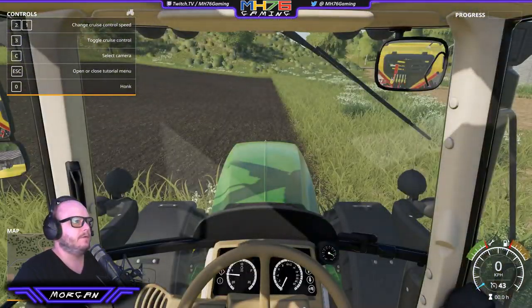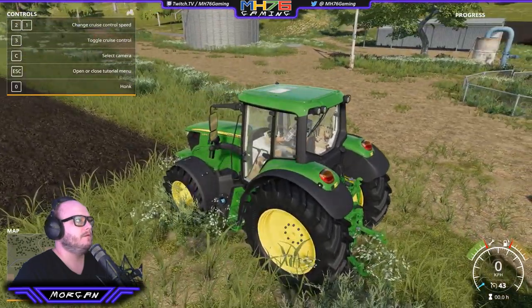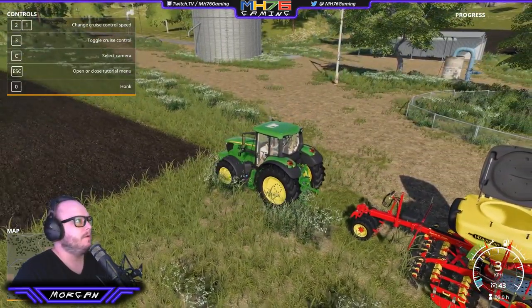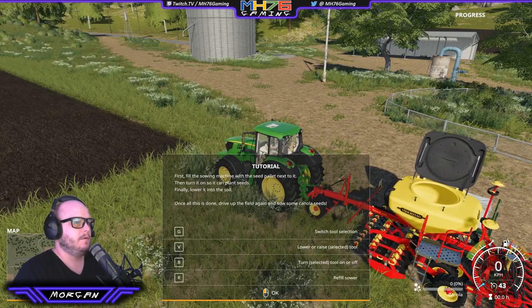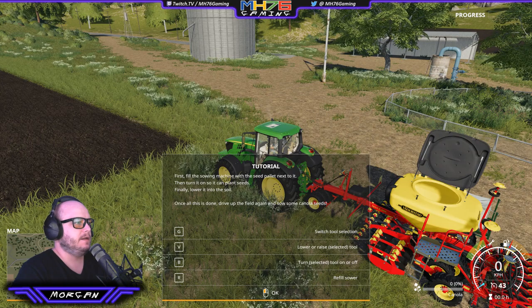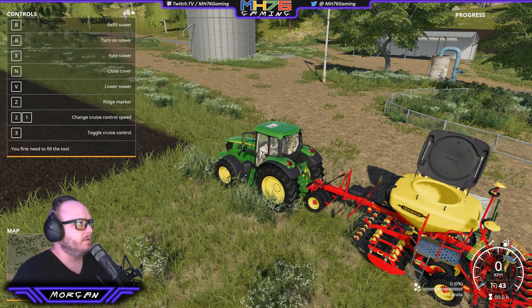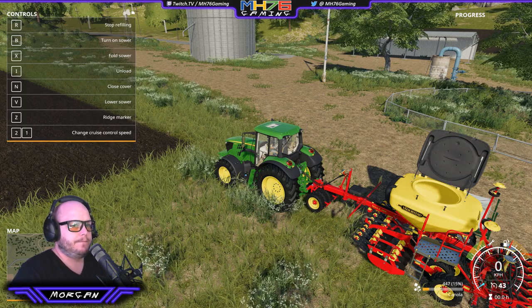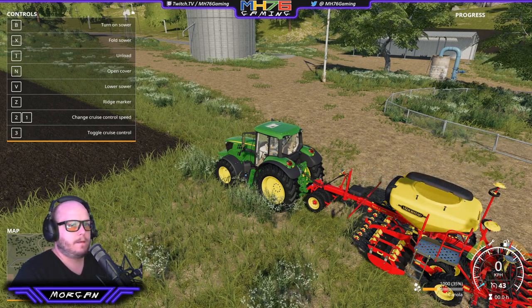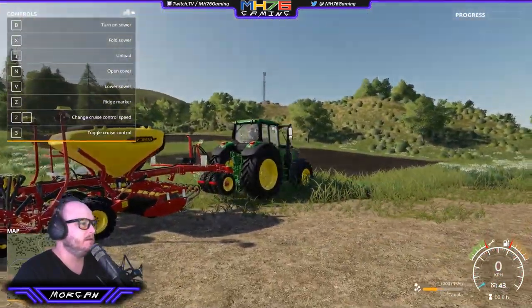First fill the sowing machine with seed from the seed pallet next to it, then turn it on so it can plant seeds. Finally lower it into the soil. Once this is done, drive up and down. Refill the sower with R. So that's filling down the bottom right. We just have to be parked beside that seed pallet — it's now gone, we've got it all in the sower.